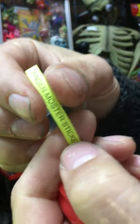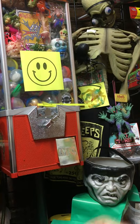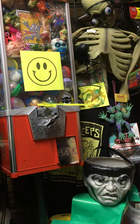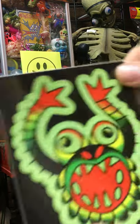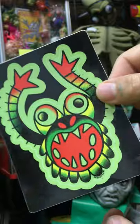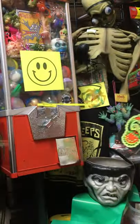You got a finger monster sticker — let's grab one of those down for you. I think I have very few of these left in my store if anybody wants to buy one.